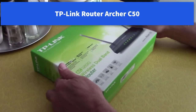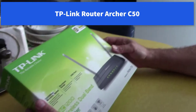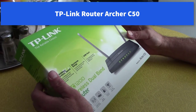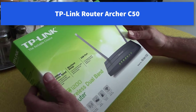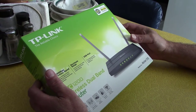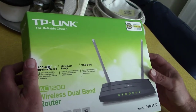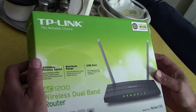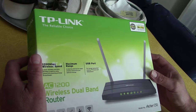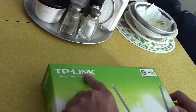Hi all, let's do an open box video on this router. I'm setting it up for my neighbor, so this will probably be a series of videos. It's not a real expensive router but it's got some pretty advanced features built in. I watched a few videos on it and it looks really cool, so it might be something worth looking into if you're looking for a new router.